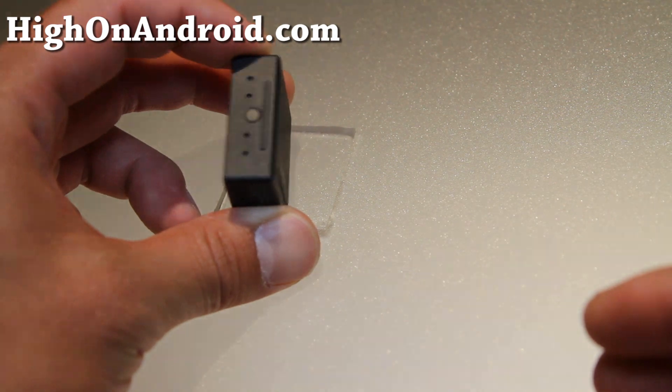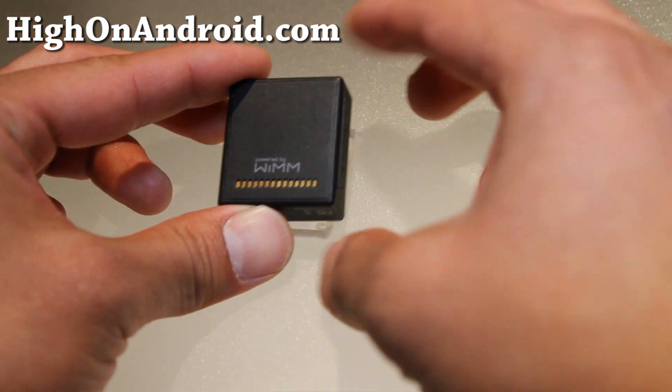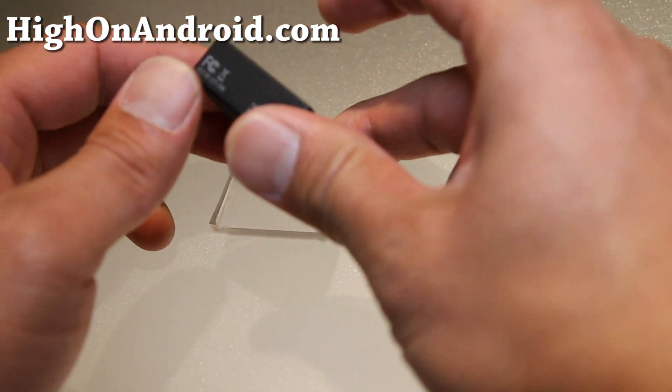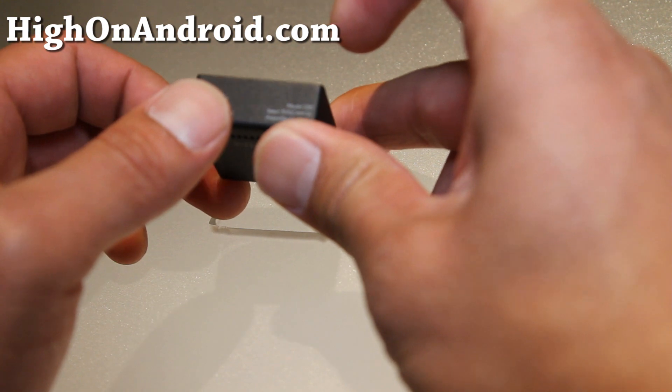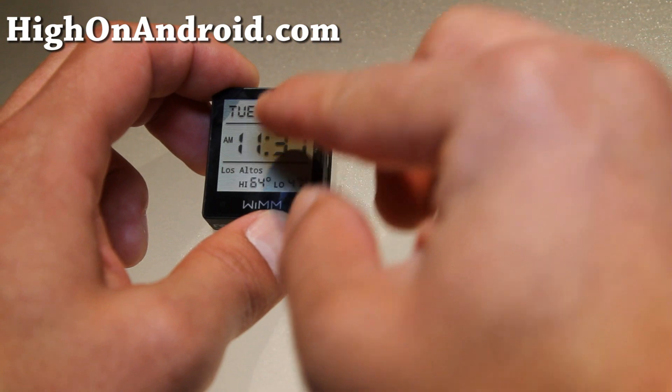There's one button right there, and I think that's for the charging station. Other than that, it's a rectangular device. Pretty cool — it looks like an LCD if you just look at it.